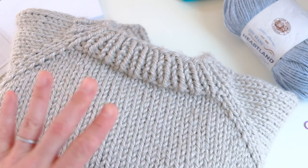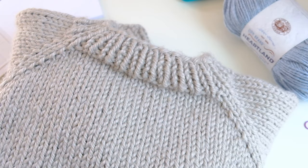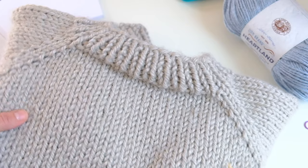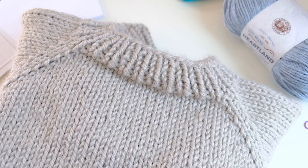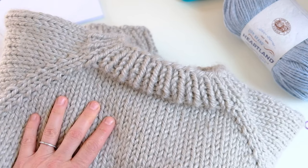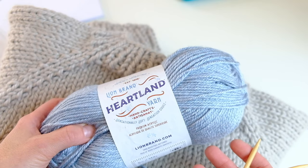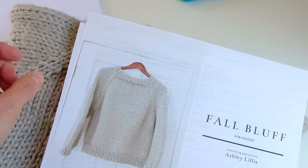It will take a little bit of math, but once you do it once, you'll be able to do this pretty easily for other patterns. I knit on 9mm needles with super bulky weight yarn so I can make my tutorials quickly for you guys. If I constantly knit in worsted weight or DK yarn, it would take me forever to get through making the sweaters. But I know a lot of you like to knit with a little bit thinner yarn and smaller needles.